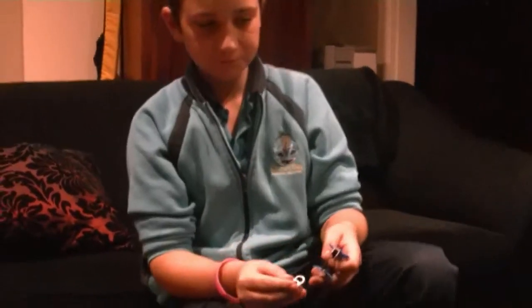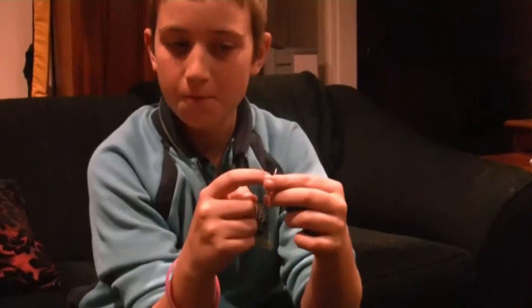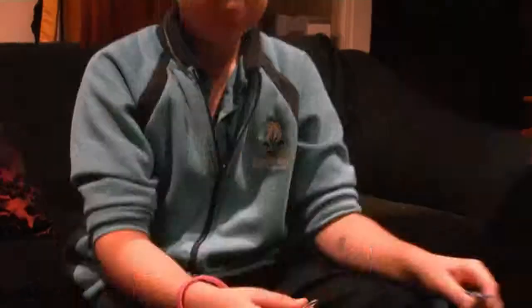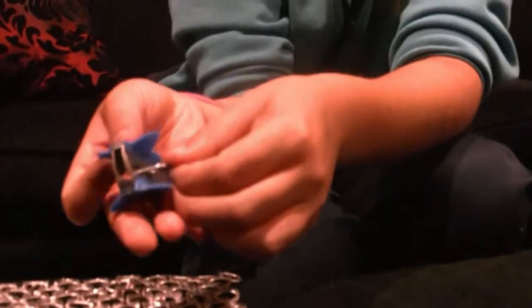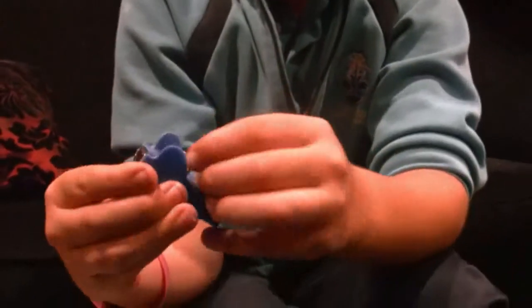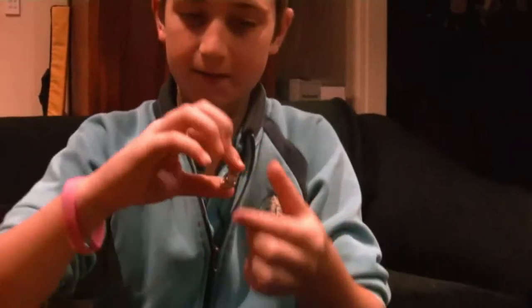You put the middle bit on there so you can see the biggest part of the ring, and then you hold that down, and simply you just pull that down. And then you go to bend. Make sure they're exactly the same.